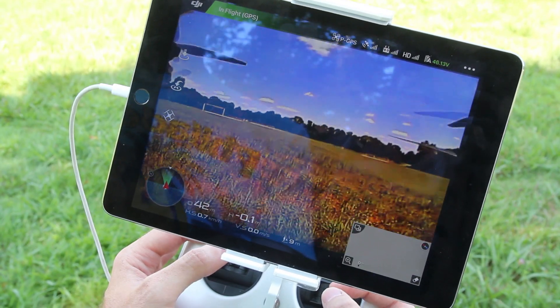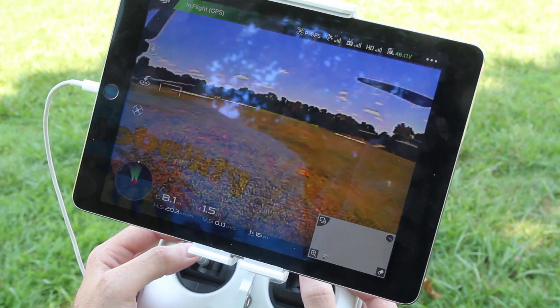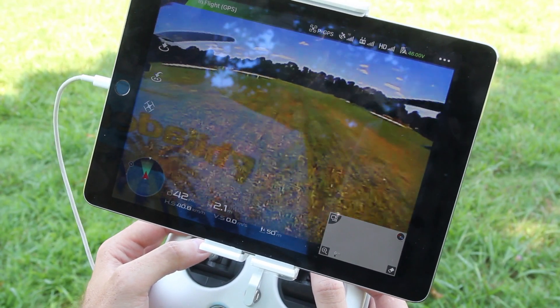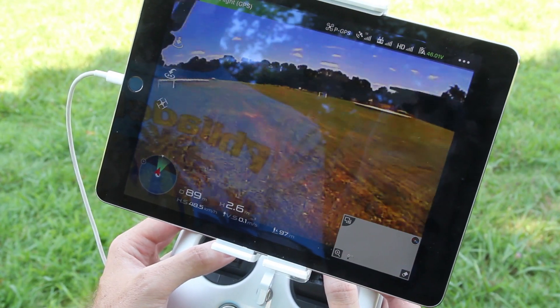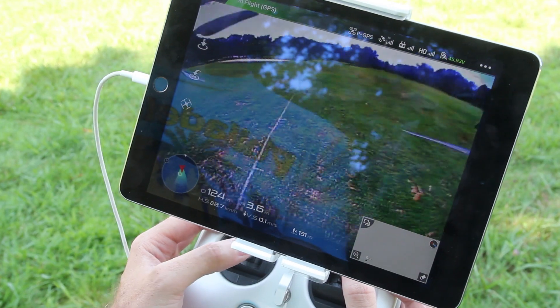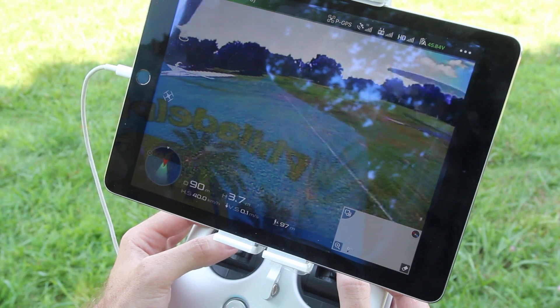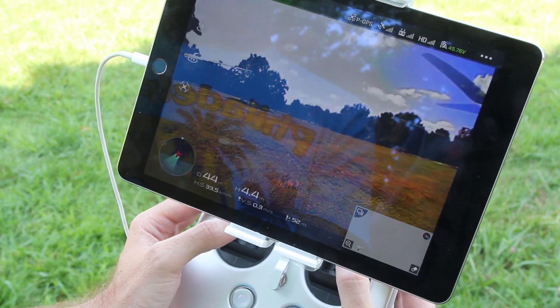With the DJI LightBridge, you have the ability to see your flight information — your battery, your GPS, what flight mode you're in — as well as being able to tune the aircraft somewhat from the app. We use an analog FPV camera that then uses the LightBridge to digitally send that transmission. So it's not an HD signal for the pilot, but it's a really good image that we can get from a very, very far distance.